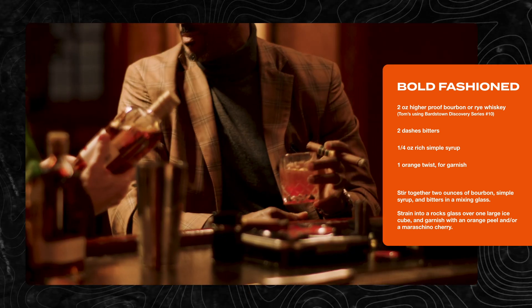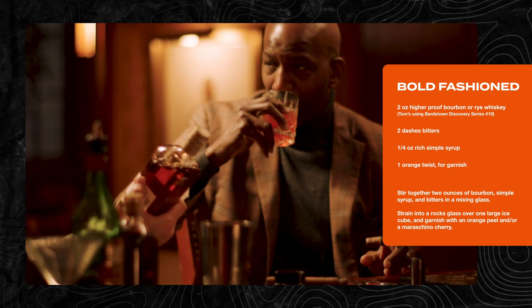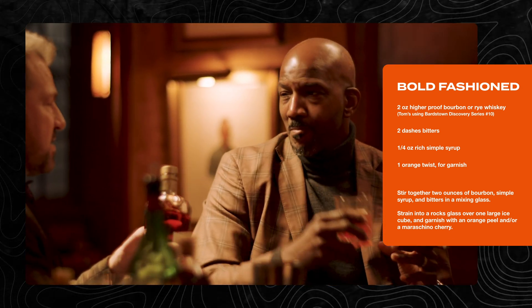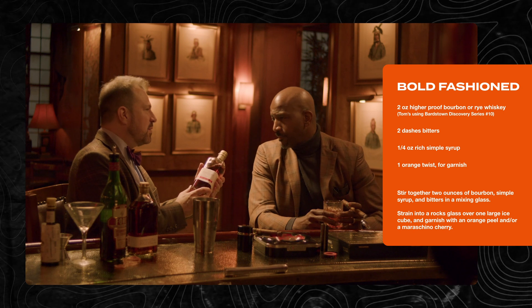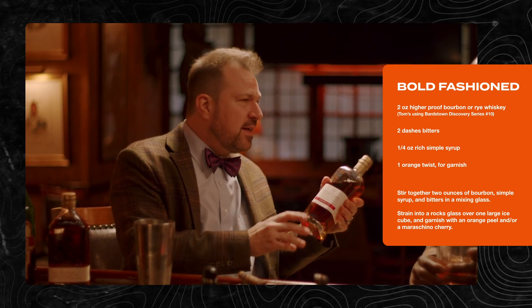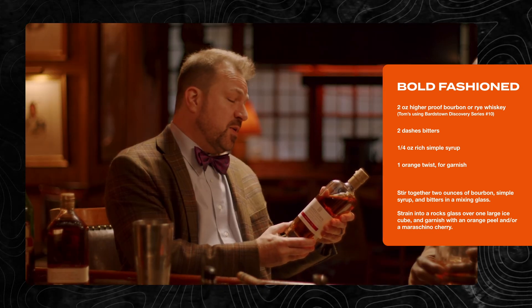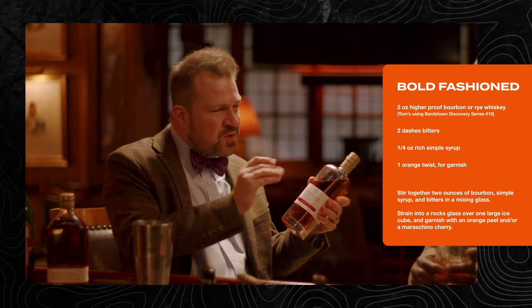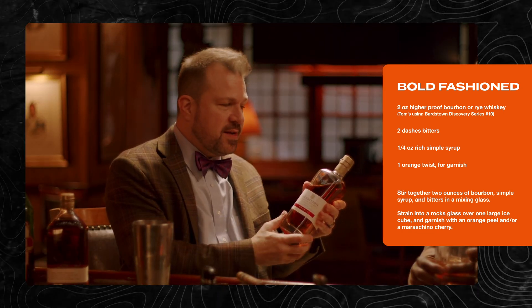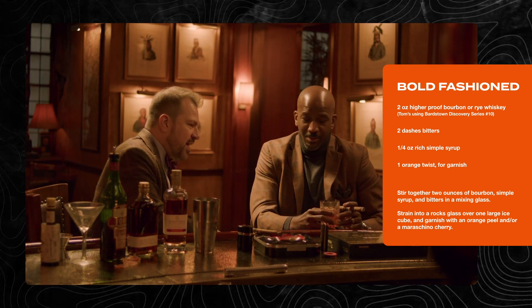So what do we have in here? Well, for your bold-fashioned, I used a higher-proof bourbon. This is the Bardstown Bourbon Company's Discovery Series 10. It is a blend of different bourbons ranging from Tennessee to Kentucky to Georgia. There is up to a 13-year-old bourbon in here, a six-year-old, a nine-year-old — a really nice bolder blend. We have some good proof on this, which is why we're calling it the bold fashion.